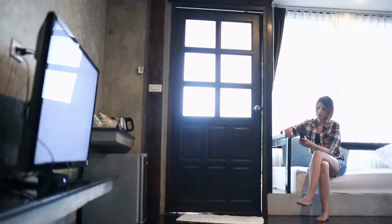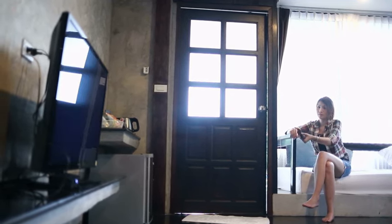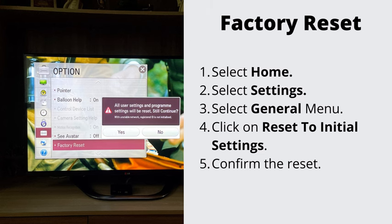Number 4: factory reset your TV. If nothing has helped so far, let's go ahead and do the factory reset. This will erase all the stored data on your TV. Select Home, then Settings, then General menu, then Reset to Initial Settings. To complete the reset, select OK. Your TV will restart automatically.